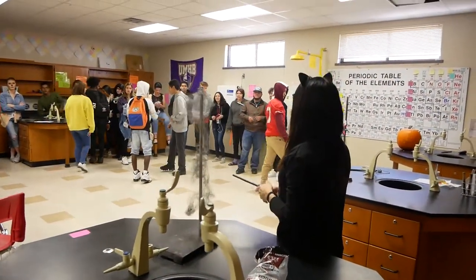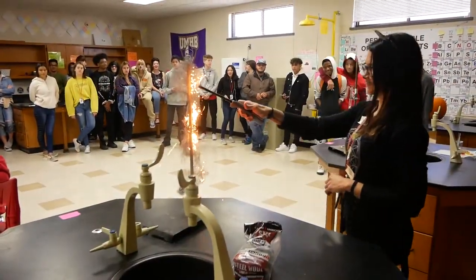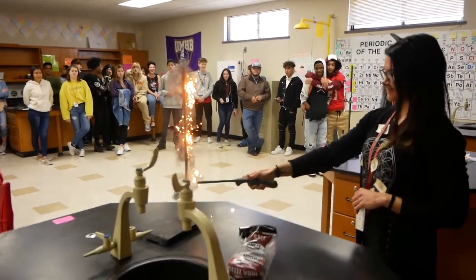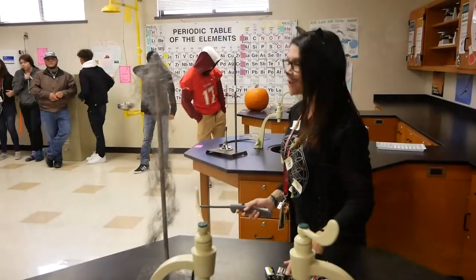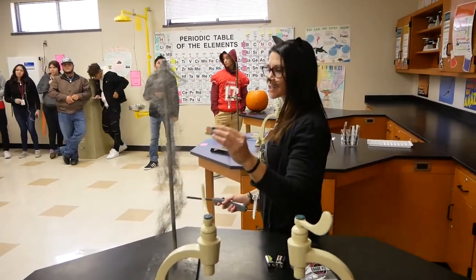What does steel do? It's a good conductor — metal is a good conductor. Heat and electricity, right? So technically, if we touch it with the battery, it should spark.